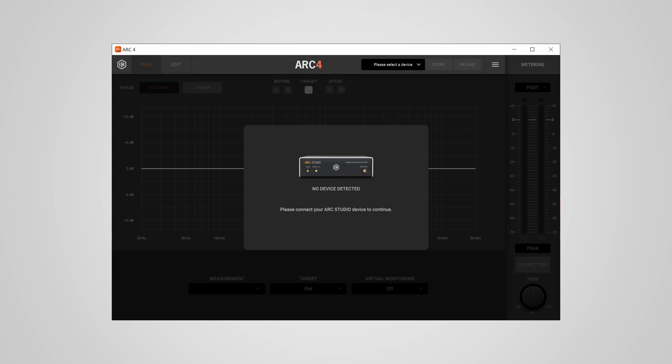After opening Arc 4 through the product manager, a half-hour troubleshooting session began as the Arc Studio was not recognized by my PC. It turned out I needed to switch from the USB-C port to a USB-A port, after which it was immediately recognized. Strangely, this only happened on one of my PCs — on the other a straight USB-C connection worked fine. The included USB Type-A cable worked every time, so that's how I recommend you connect the Arc Studio.